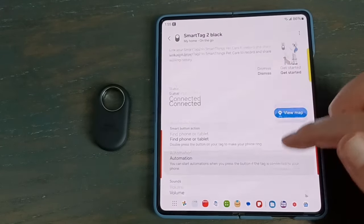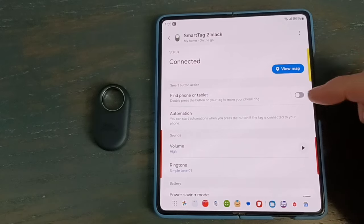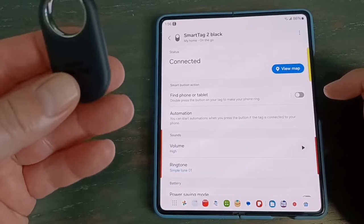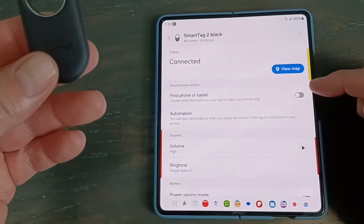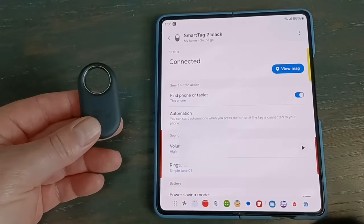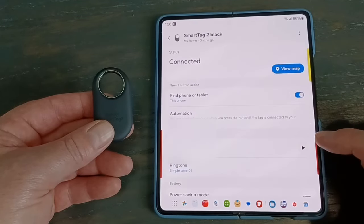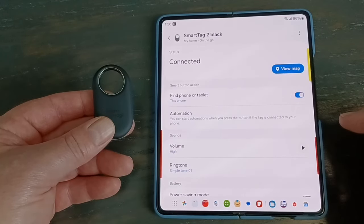Now for the settings — make sure you set everything up before you attach this to anything. The double press is reserved for finding your phone or tablet. You have to turn this on; if you don't, the double press doesn't do anything. Always enable this because then if you have the tag and want to find your phone, it's easy. You could also hook it up to a tablet, which is nice since you can't call a tablet.